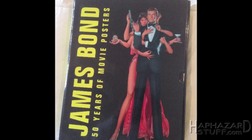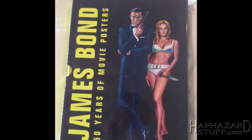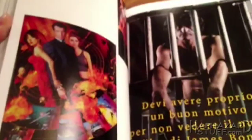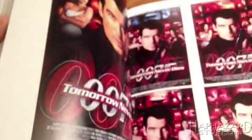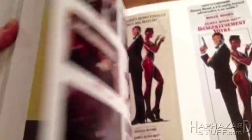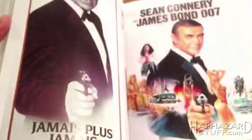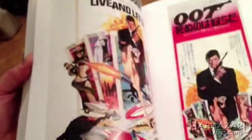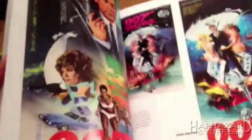I wanted to do this for a while, ever since I got this book as a present during the holidays. I love movie posters, and the Bond films have had some great ones. There are dozens of different versions of Bond posters, completely different for different countries around the world. I'm not going to go through all of them for every movie, because then this becomes a gargantuan project. So I'm mainly going to cover the US versions of the poster, or at least the ones I've been most familiar with through the years. Maybe I'll toss in a few different versions here and there, but I'm going to try to quickly say what I like and what I don't like about them, and rate them from 1 to 10.